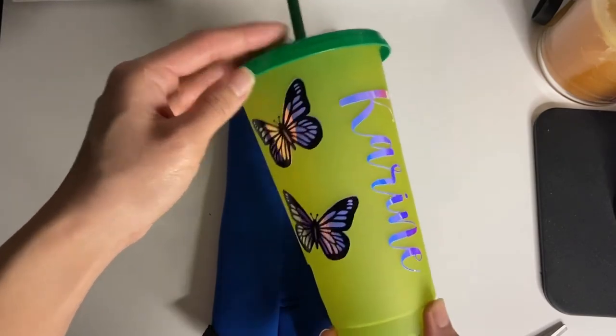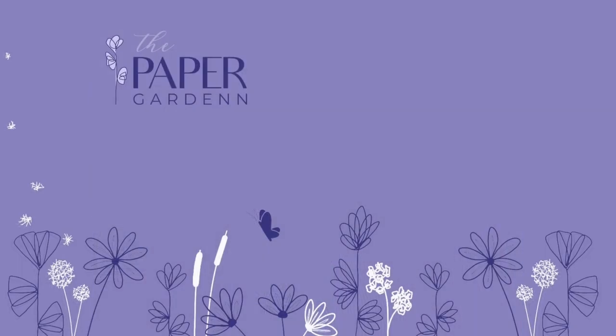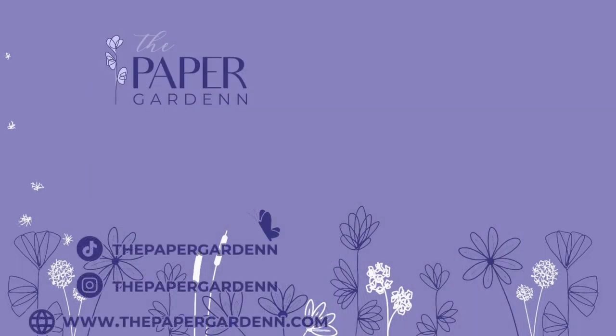You don't have to use these vinyl butterflies on cups specifically — you can use them on anything with a smooth surface. Thank you so much for watching this video. If you liked it, give it a thumbs up, leave a comment below and I'll try my best to get back to you. Stay tuned for more tutorial videos and vlogs. Don't forget to hit that subscribe button. See you next time, bye!